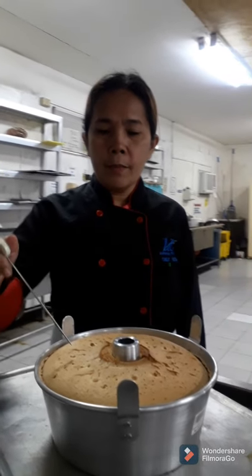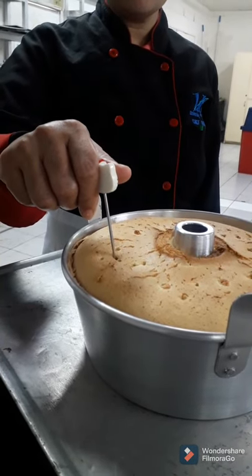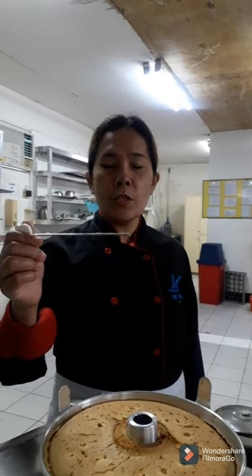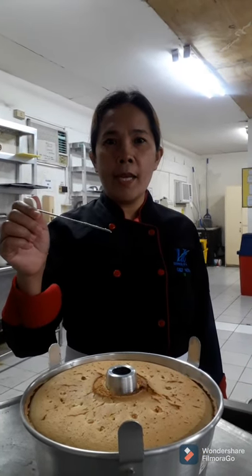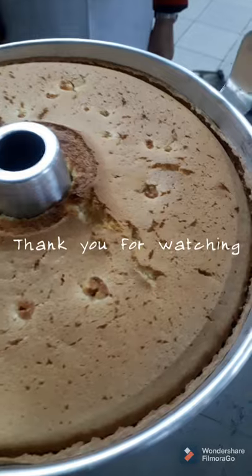At this point I am testing the chiffon cake using a cake tester to check if the cake is already done. As you can see, there are no food particles attached to the cake tester. This means the cake is already cooked and baked. This is our freshly baked chiffon cake!